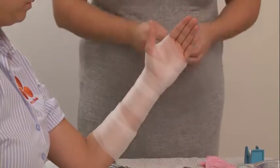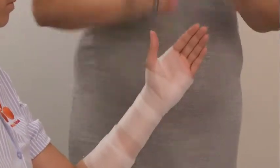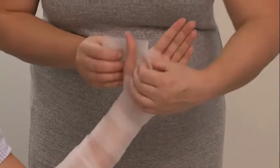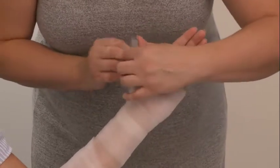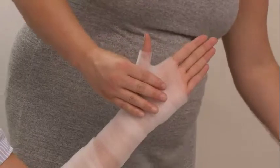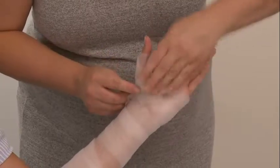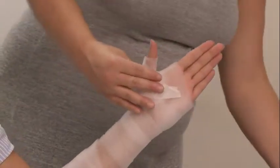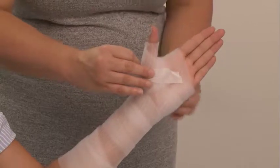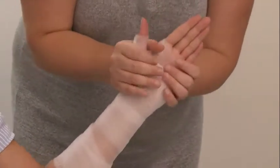I'm just going to secure the end with some micropore. For the thumb component, I'm cutting a piece about ten centimeters, and in the middle of that I'm making an incision leaving about two to three centimeters. This is going to minimize bulk through the web, and then we're just wrapping it around the thumb. That incision goes in the web space, and you'll secure that with a bit of micropore — again just to eliminate too much gapping or bulking. You want to contour it as much as you can with the waterproof padding.